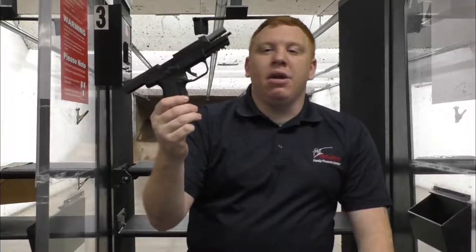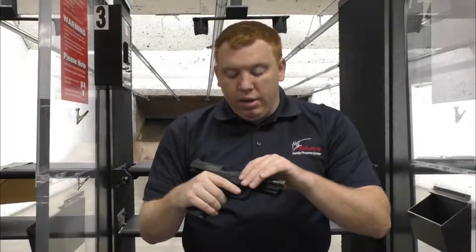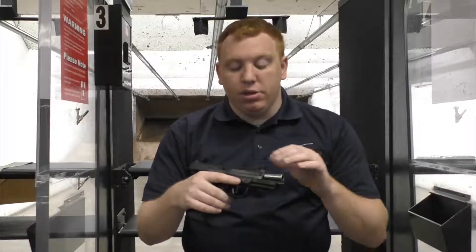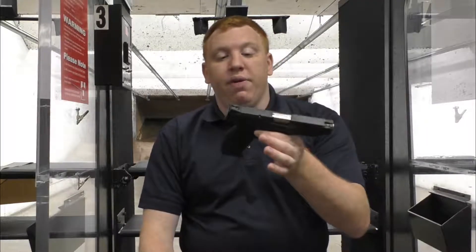Hi everybody, this is John from Mame High Family Firearms Center. Today I'm going to bring you a review of the gun we already did. In my hand here I have the Ruger American in .45 ACP. A few years back Ruger came out with their American line as a full size duty pistol, and I believe it was last year or two years ago that they came out with the .45 variant.